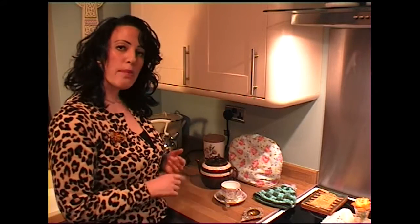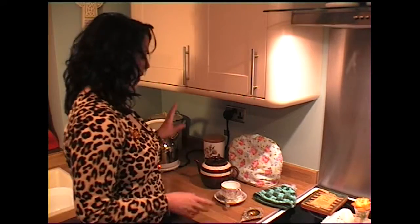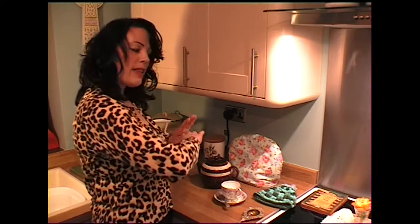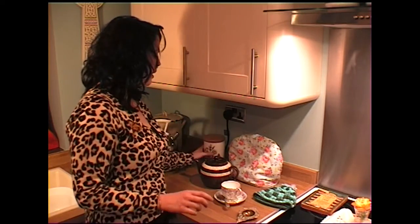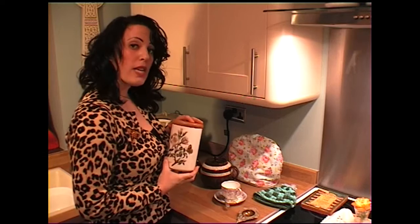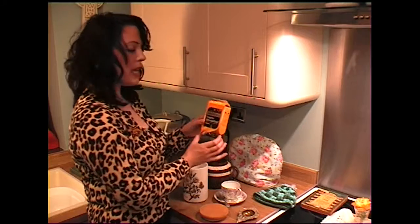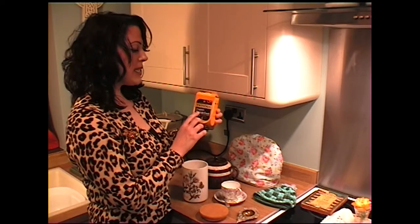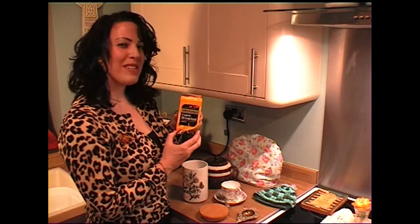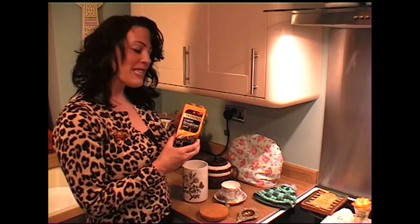Brown Betty is done in a Rockingham glaze, as you can see — rather attractive. They're supposed to retain their heat better than enamel, silver, or porcelain. While we wait for that to boil, I'm using Twinings loose tea, which I keep in an airtight container — it's by Port Meirion, you might want to look that up. Twinings English Breakfast Tea: golden and well-rounded, very nice and tasty.